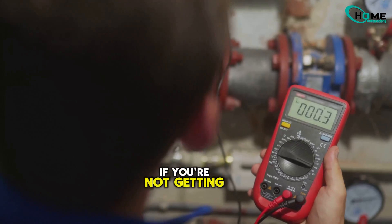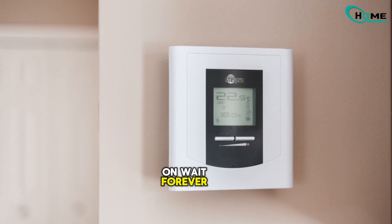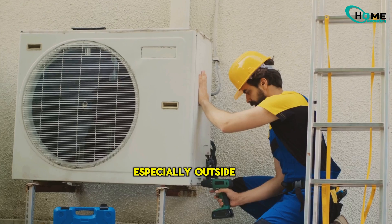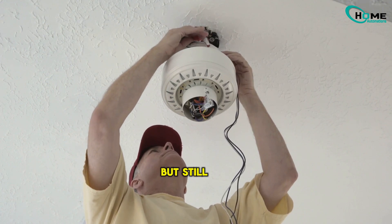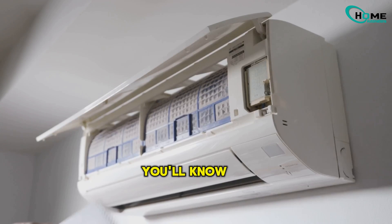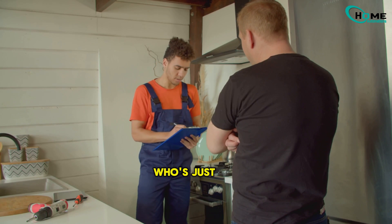A new contactor won't help if you're not getting 24 volts to the coil. And if you're stuck on 'wait' forever, take a close look at your thermostat wiring, especially outside near the unit. If you've checked the voltage, swapped the transformer, and looked over the wiring but still have no luck, that's when it's time to call in a pro. But now you'll know exactly what they should be checking — and you'll spot anyone who's just guessing.